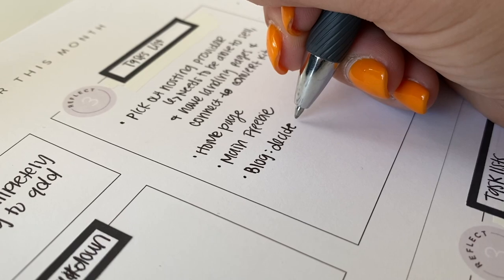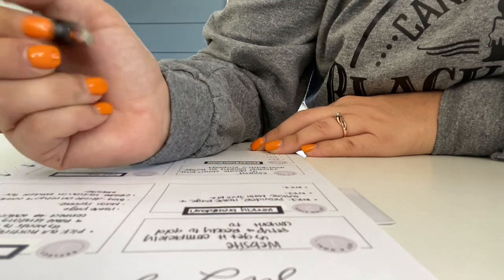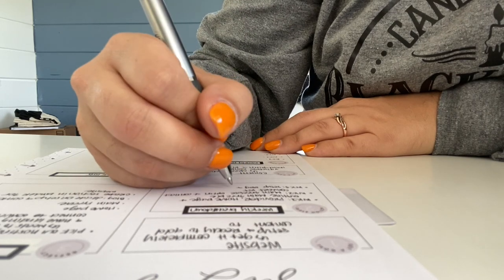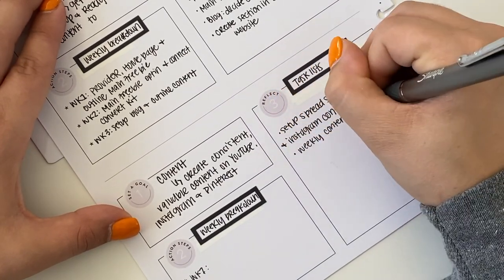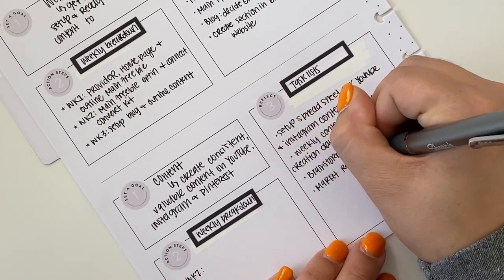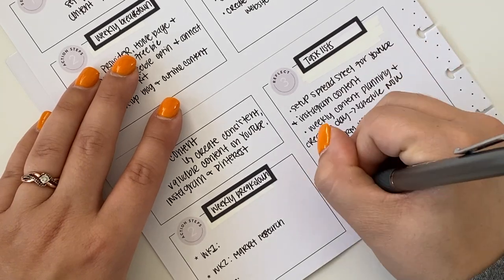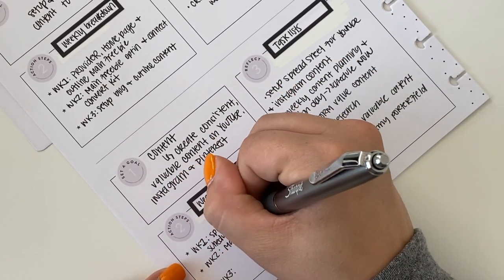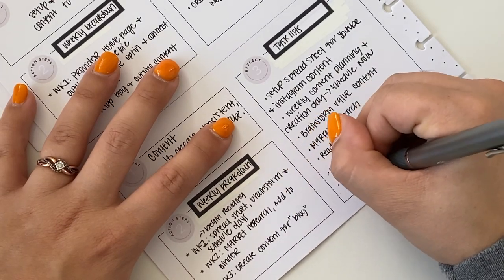I will have a separate section later on — not in this video — where I break things down more and get more detailed, but this was just like a general brain dump. The second goal, at the bottom, is about content. I want to be more consistent with creating content for YouTube and Instagram, and potentially add Pinterest later. For the goal title I put 'content' and wrote 'create consistent valuable content on YouTube, Instagram, and Pinterest.' The second box has the weekly breakdown for week one through three, and week four will be a review and catch-up. The third box has the task list as a brainstorm.